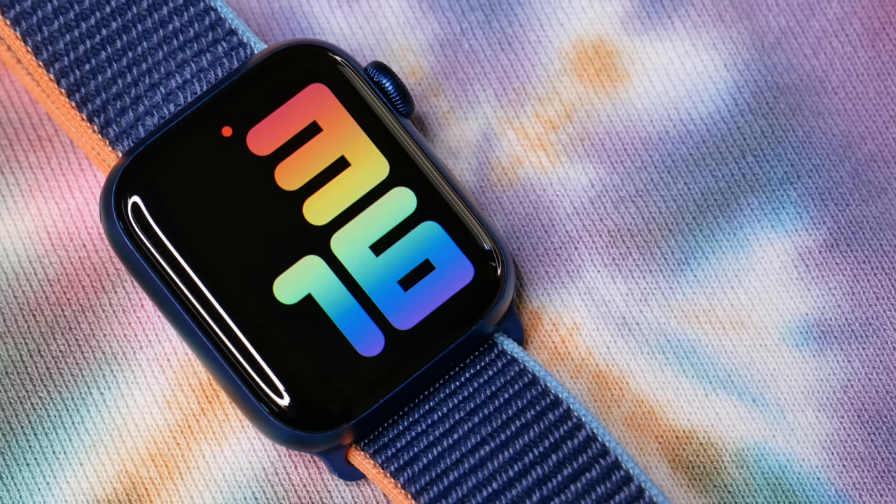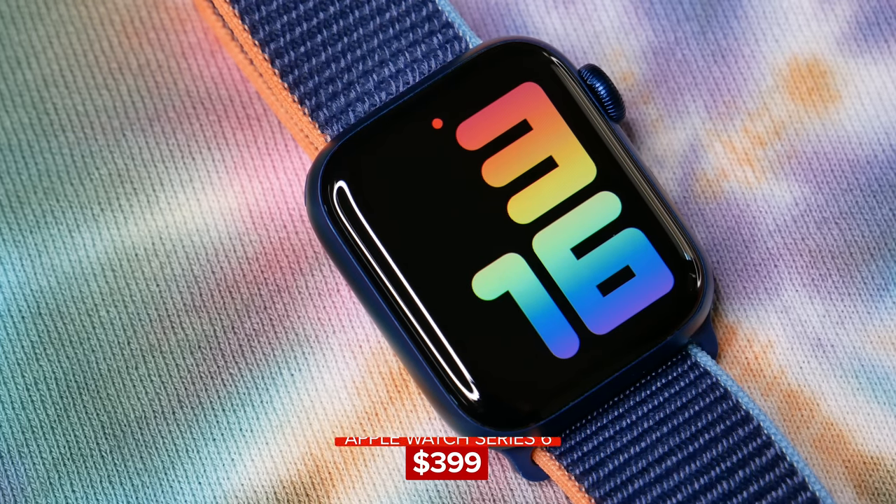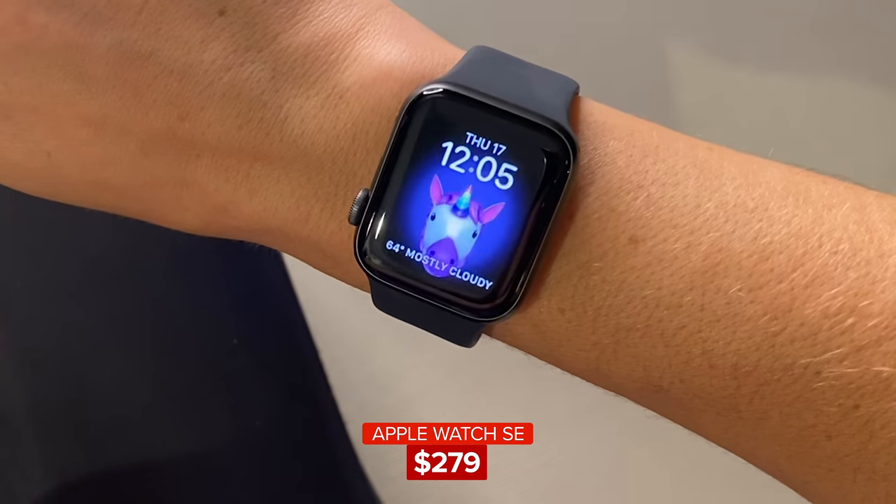The Apple Watch is a great smartwatch, but it's kind of expensive, starting at $400 for the Series 6 and $280 for the Apple Watch SE. So I wanted to find you the best cheaper alternatives.